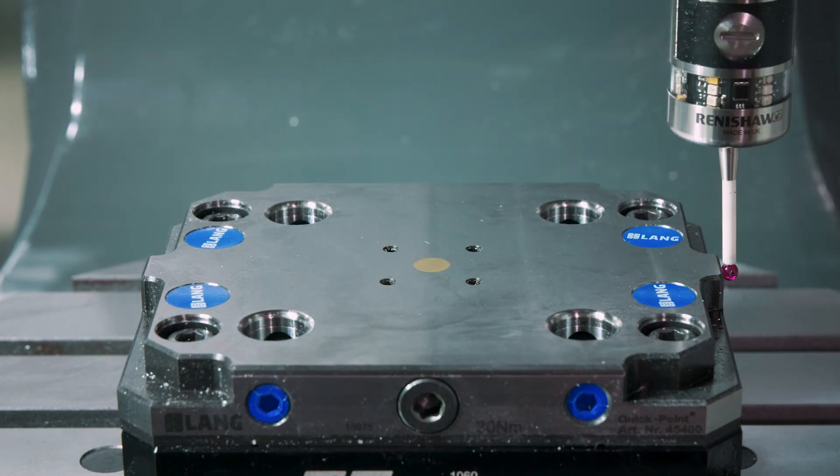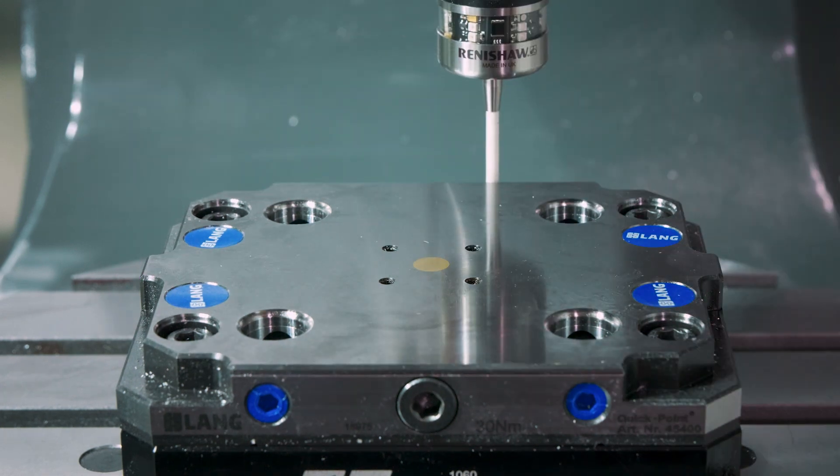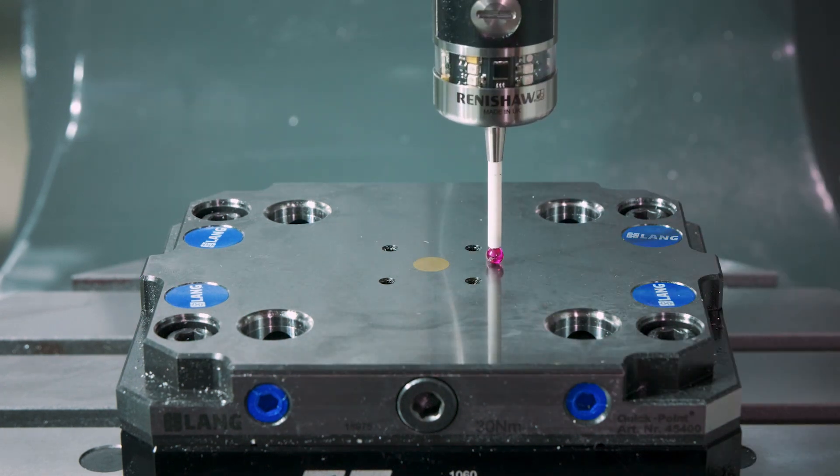Next, we probed the center of the fixture in X and Y and touched off on the top for Z. TCPC will track that work offset against the center of rotation in real time when we hit Cycle Start. Not only did this make this setup simple, it also means that if we need to run this part again in the future, we don't have to worry about getting the fixture back in the exact same location or needing to make any changes to the plane data in Mastercam. Simply pick up the location of the fixture again and let the part run.